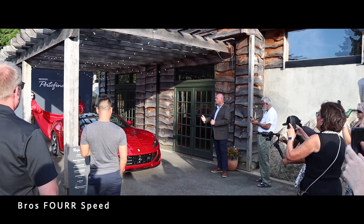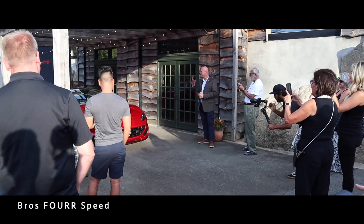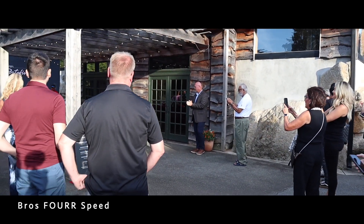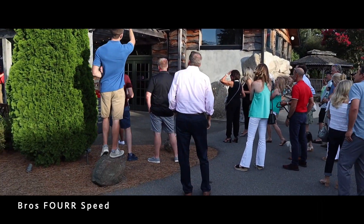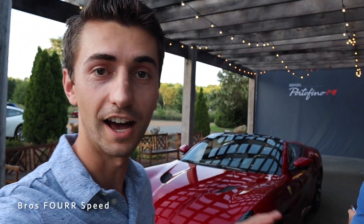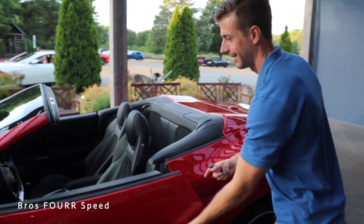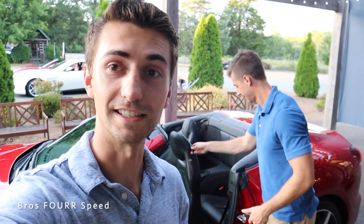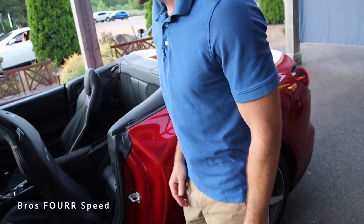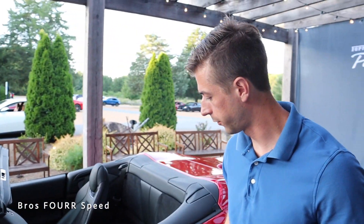There you go — the Portofino. All right guys, so the event has happened, everyone has checked out the car. We're going to have a little bit of extra fun. This is a two-plus-two seater, so we do have back seats. Mike is going to hop in the back and tell us all about it — the seat will automatically move forward.